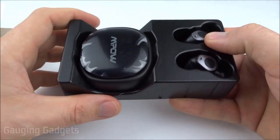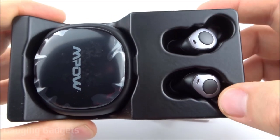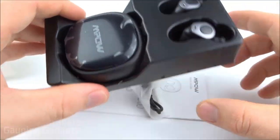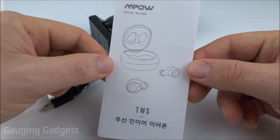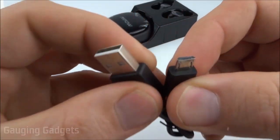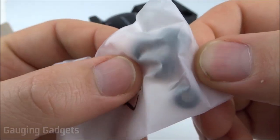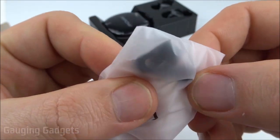They slide out right here, revealing the truly wireless earbuds — the T3s. And then you have the charging case on the left side. Looks really cool so far. So on top we have an owner's manual. We have a very small micro USB to standard USB charging cable. And then we have some extra earbud fittings, which will make them fit in your ear canal a little bit better.